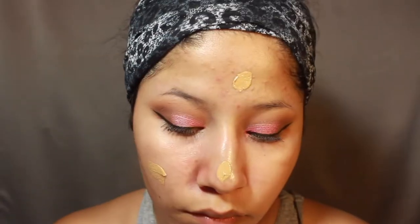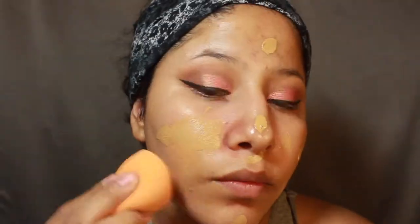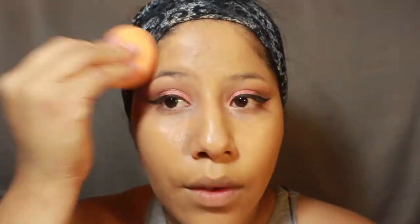Then I'm going to go in with the CoverGirl Vitalist Healthy Elixir Foundation in 755 — I love this. And then I'm going to go in with a Real Techniques sponge and blend all of this out. Make sure to blend it down your neck as well, even if it's the right shade — it's a good idea so that it matches and blends in all the way without a foundation line.